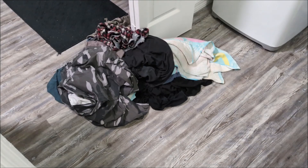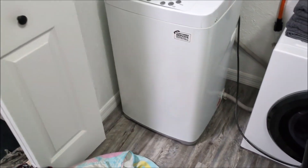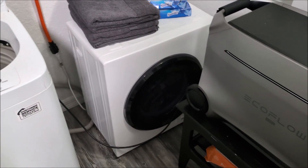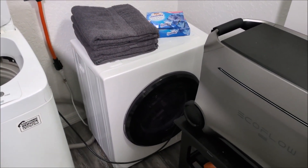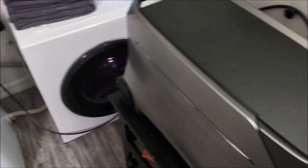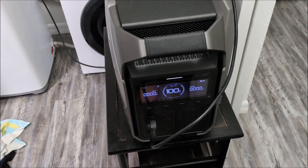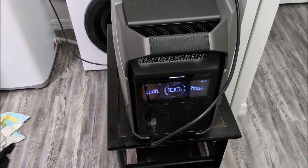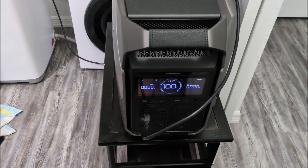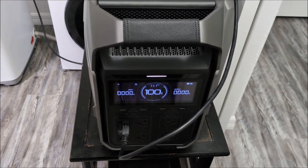I've got a medium load of clothes that I'm going to wash, and afterward I'm also going to test my portable dryer to see how much power it uses to dry a load of clothes. Quick note: this isn't a completely off-grid test because my well will still be using grid power, but I'll do a separate test with the well once I'm able to find a way to power it separately.